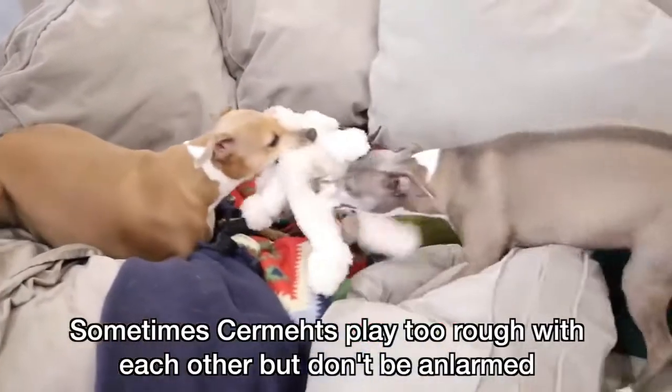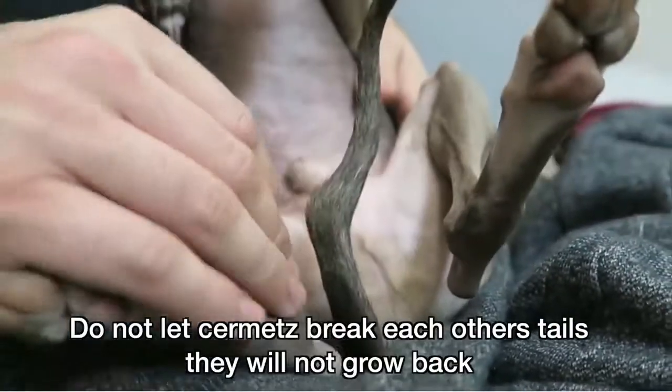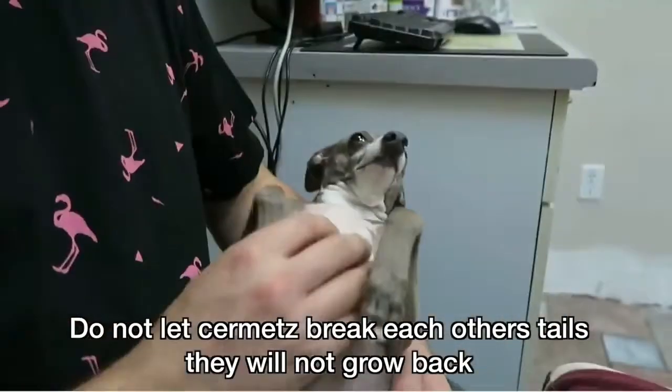Sometimes sermits play too rough with each other, but don't be alarmed. Just kidding — be alarmed. They can break each other's tails. Do not let sermits break each other's tails. They will not grow back.